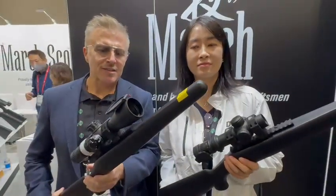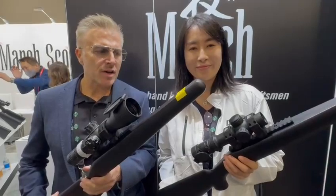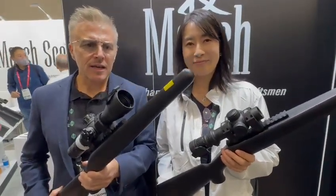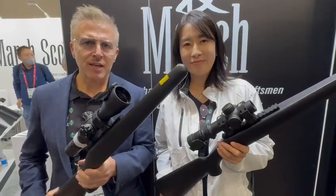These are unique — there's nothing else like this out there in the market. So if you're interested, please contact us or see your local dealer, and we'll be happy to look after you. Thank you very much.